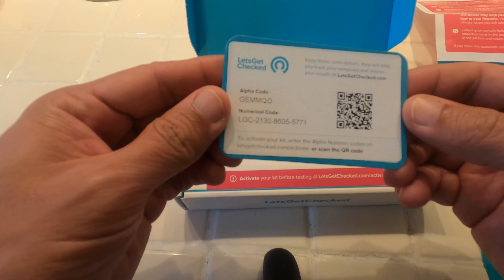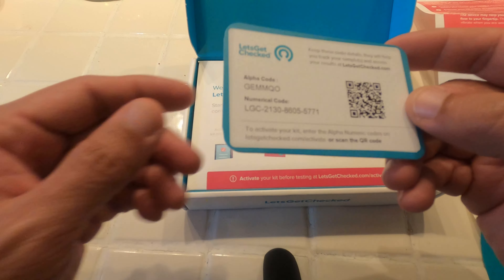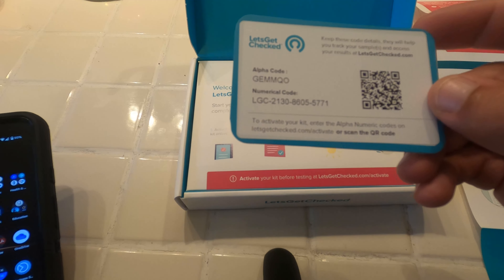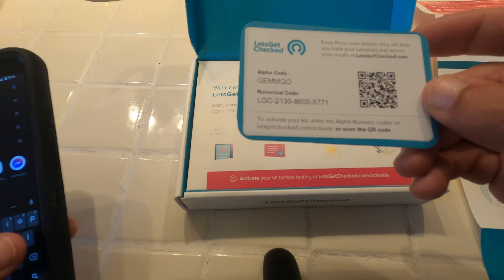The next thing we have here is the code, and what I have to do now is activate the kit. You go to letsgetchecked.com/activate to do that.